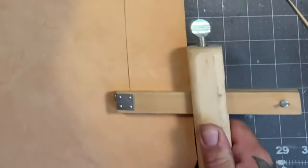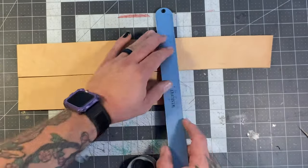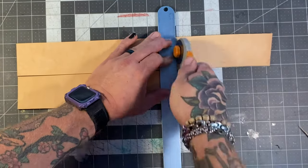Then we break out the strap cutter again to make the cuffs. We'll make them a little bit wider and cut these at 11 inches, but there's no need to add extra material since they are what they are.